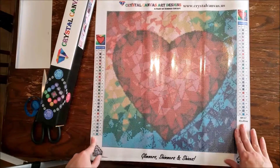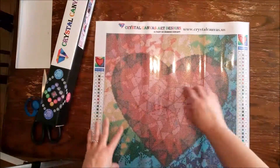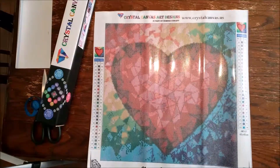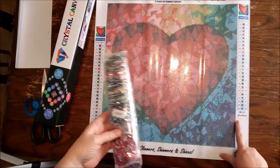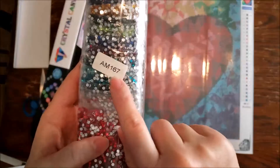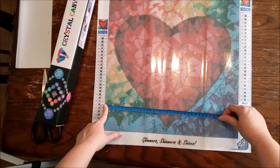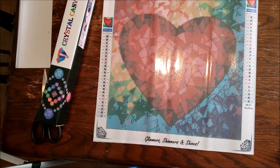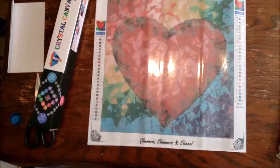We do have 25 colors, and the canvas is completely branded — we've got 'Crystal Canvas Art Designs, a paint by number concept' with their web address and a cute little colorful diamond. We have our kit number which is AM167, and AM167 is also on our kit. I do believe this is going to be true to size — we'll go ahead and measure and it is 40 by 40. The drill field is very clear; I can make out everything with just my eyes and wouldn't need a light board to work on it.